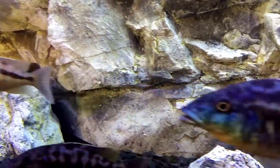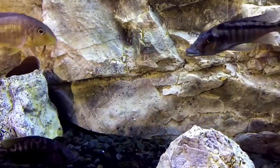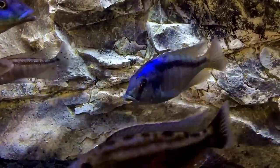Color — we all know that males will display more color than females. However, with Mbuna, the females display color as well.